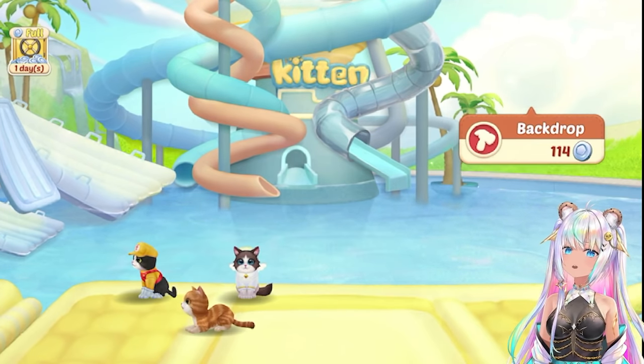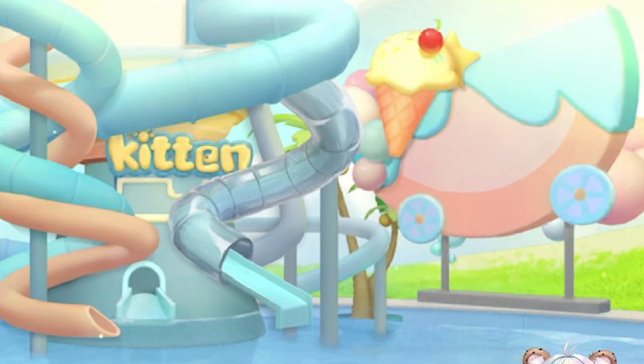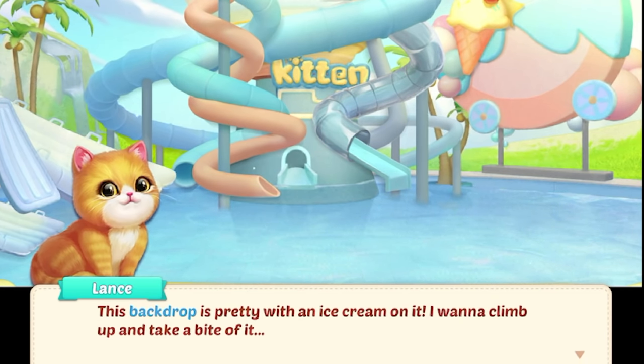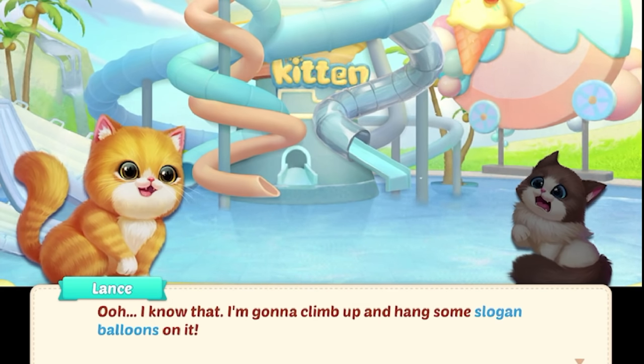We're still building something right here — a backdrop. Wait, a backdrop — aren't we outside? Oh, what is that? It's like a giant ice cream watermelon. This backdrop is pretty with an ice cream on it. I want to climb up and take a bite out of it. You better not, Lance — that's a picture, not a real ice cream. I'm going to climb up and hang some slogan balloons on it.